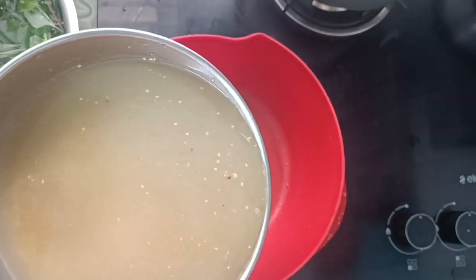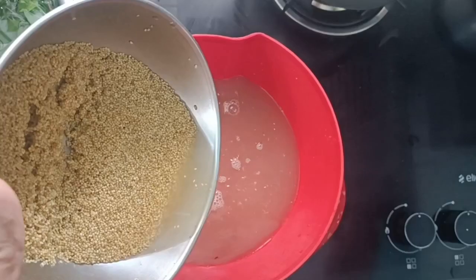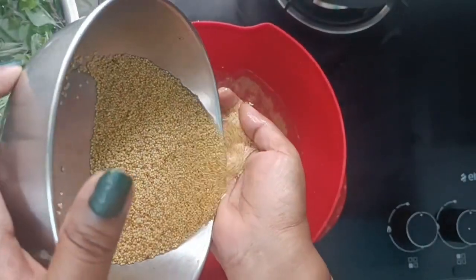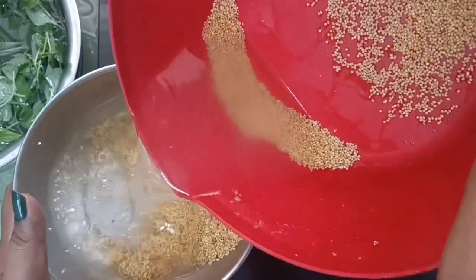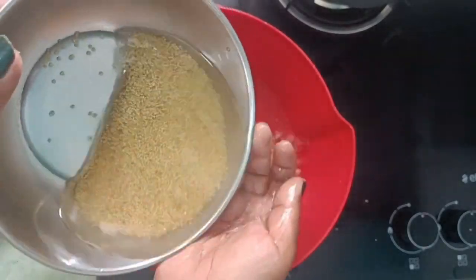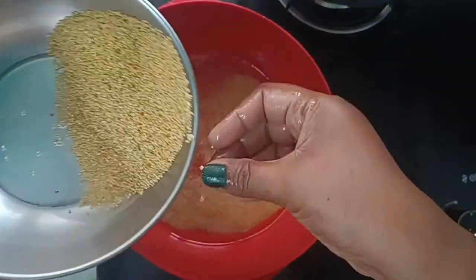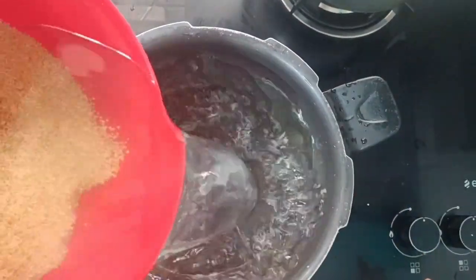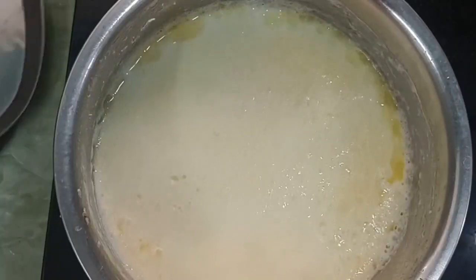I can tell you a little bit about the millets. We have to clean the millets. We will clean it up as well for our friends. We will clean the millets. You can clean the dust with a cup of millet, 4 cups of water.